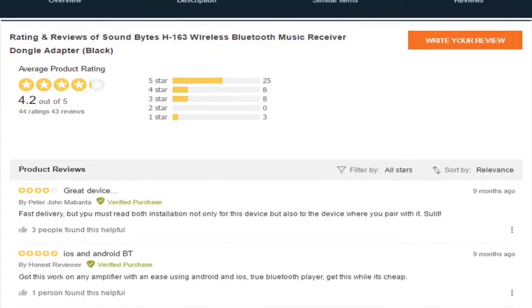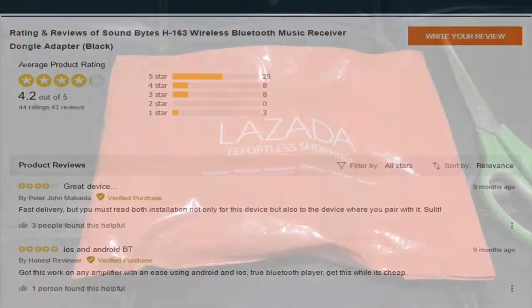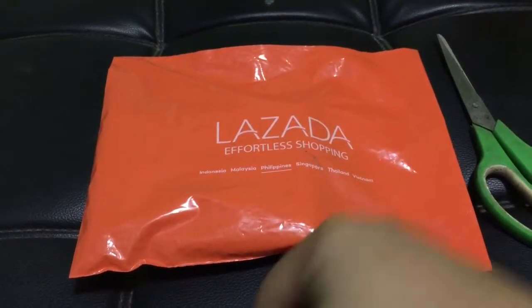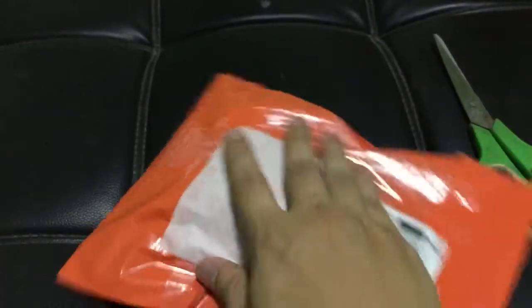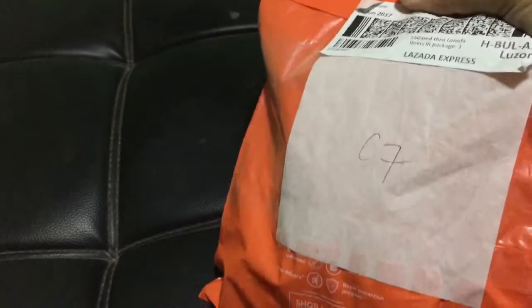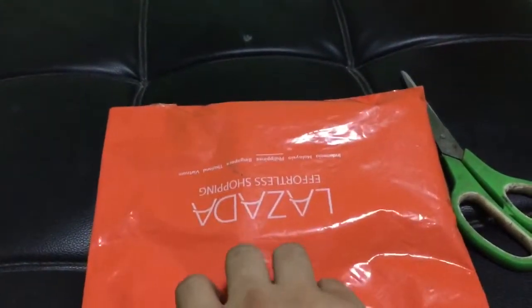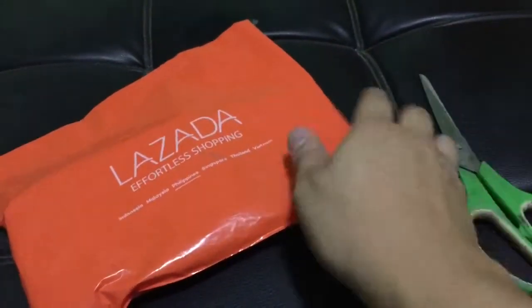We will now proceed to unbox the item. We received this item one day ahead of its promised delivery time, so we gave the Lazada delivery experience a good rating. As we can see, we can see here the delivery code.